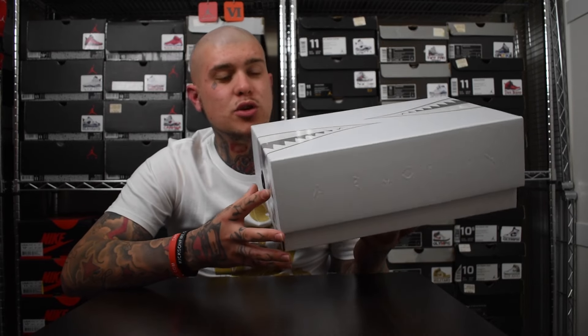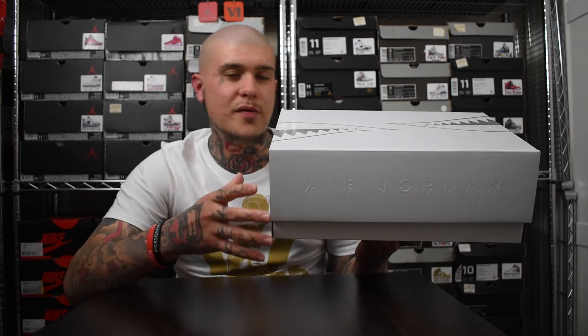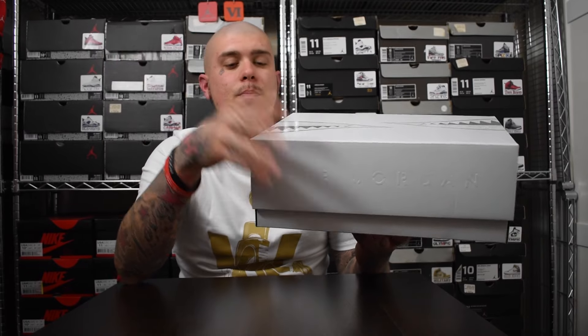I surprisingly copped these on the Thursday, two days before the release day. I went on Nike.com, just checked it out and they were there — full size run — even though the official release date was Saturday. A bit confusing, but oh well, I still got them. As you guys know, I didn't get the Take Flight 5s — I passed on them because at the time I had no money, though I'll probably end up picking them up. I definitely had to get these because I do love an all-white shoe. So let's waste no more time, let's get into the shoe.